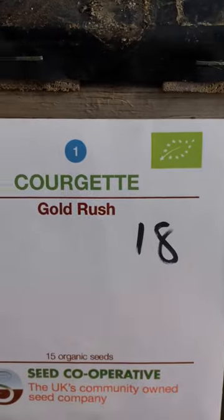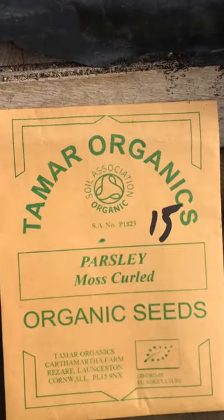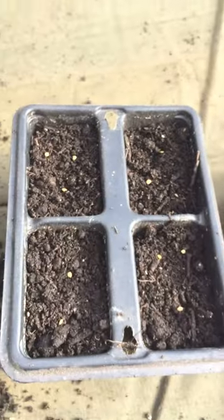Here are the seed packets — we've got some from the Seed Coop, organic. Most of my seed comes from the Seed Coop. Once they're sown, like these little guys, they'll get covered up and get a sprinkle of water, and then they'll get put in the propagator.